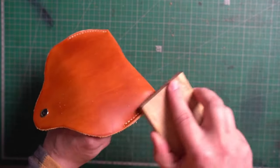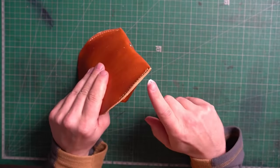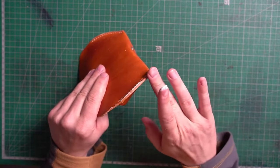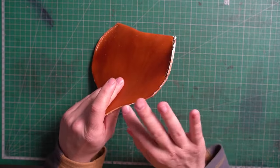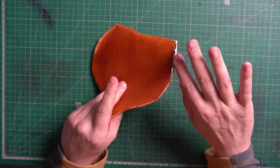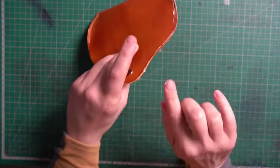The last finishing touch is the edges. I used some sandpaper to clear all the imperfections, then apply Toconol in the same manner as we did on the flesh side.